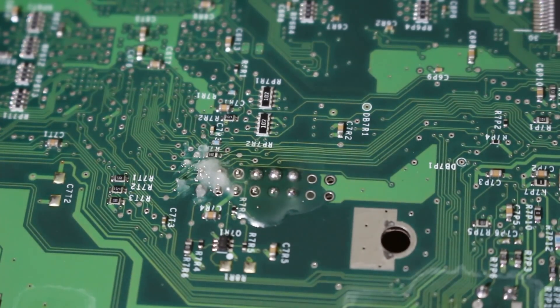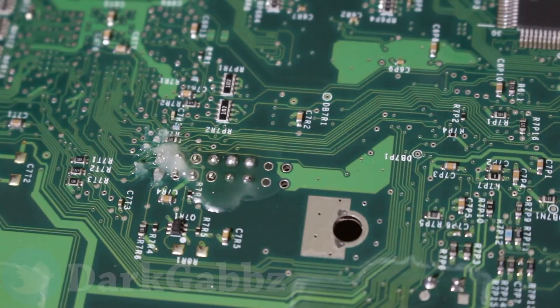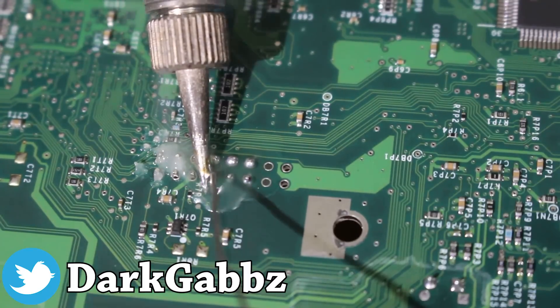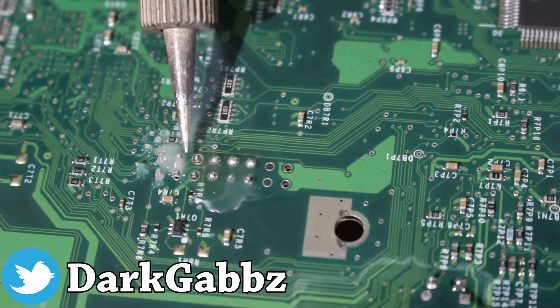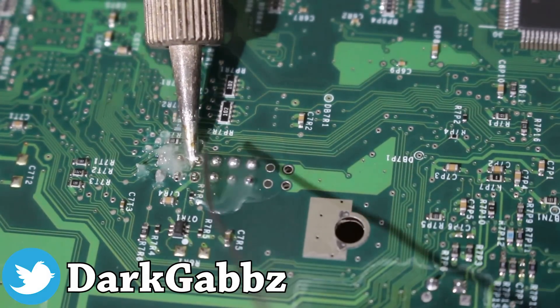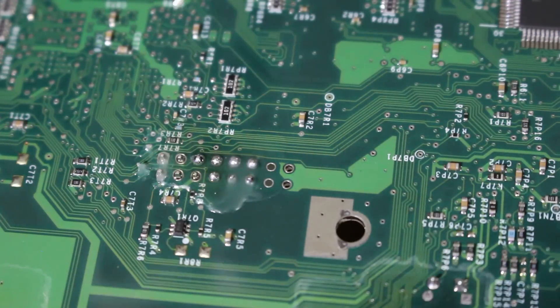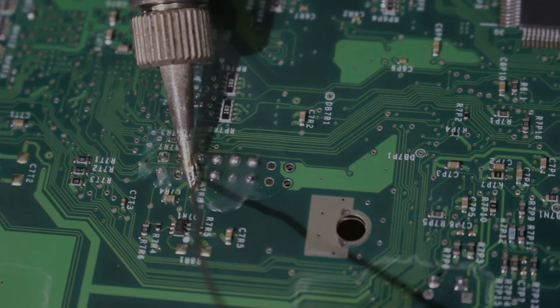One last thing before we get into the tutorial: I wanted to give a huge shoutout and thank you to a user named DartGabs. He talked with me quite a bit and was the one who told me about this mod chip, showed himself installing the chip in his system, and gave me the lowdown on installing it in a 1.6 Xbox. He definitely made the process a lot easier. So with all of that prelude out of the way, let's go ahead and get into the actual installation itself.